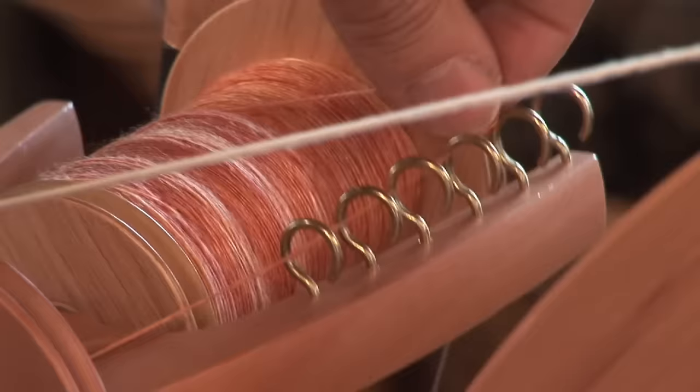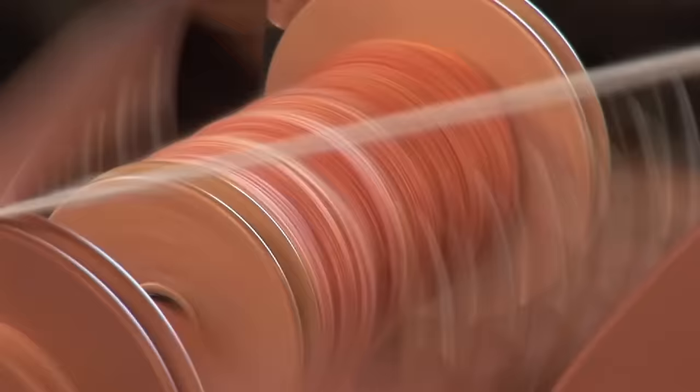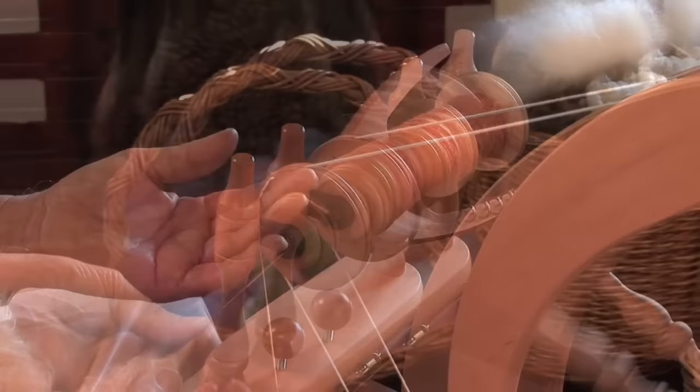It's this easy. As you're spinning, move the yarn along the hooks to allow the bobbin to fill evenly. The yarn you have spun is called a single and is unbalanced. To make a balanced yarn, you ply two or more singles together.